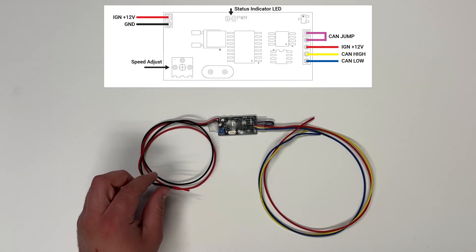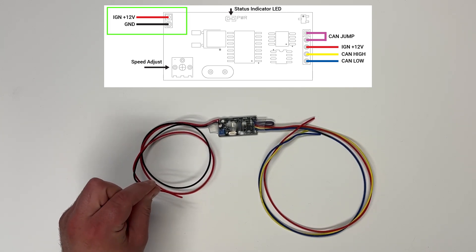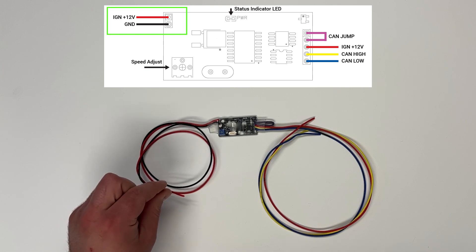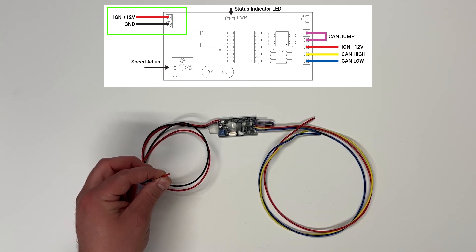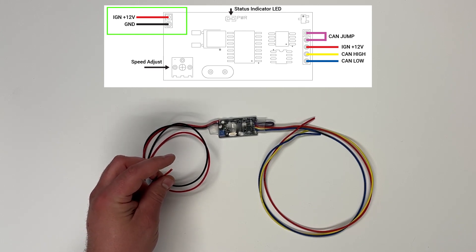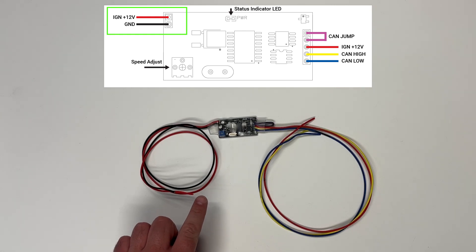Over here on the left-hand side, we just have a power and ground. Ground can just go to the chassis or the battery negative, and the positive needs to go to a switched or ignition 12 volts. So whenever you want the pump to turn on, this should go to 12 volts.